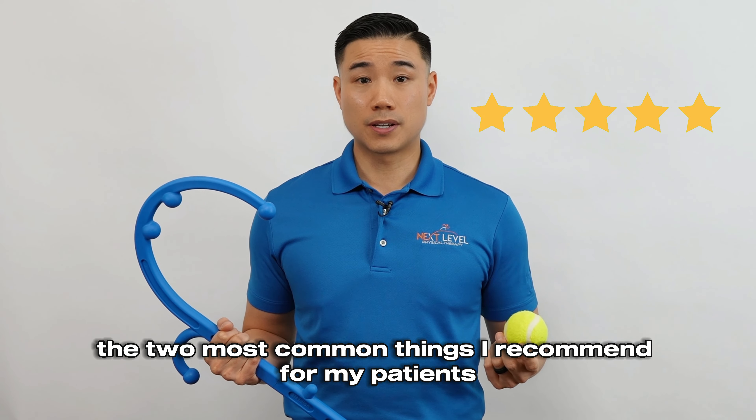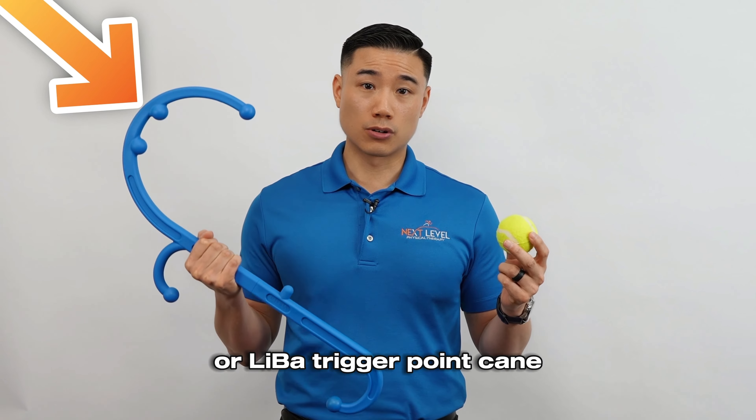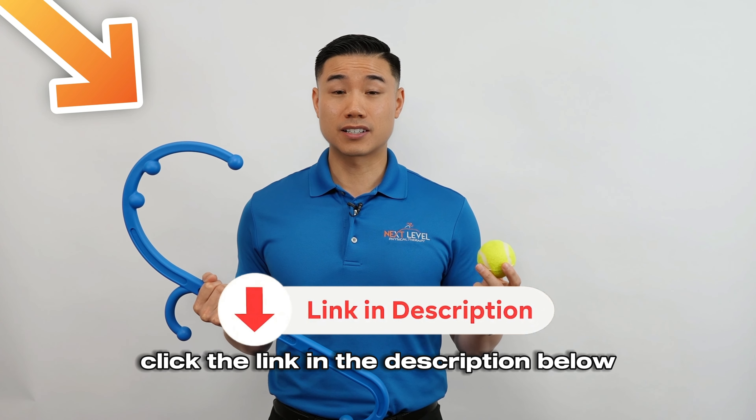The two most common things I recommend for my patients suffering with muscle knots in their back, neck, and shoulder is a tennis ball or a Leva trigger point cane. If you want any of these products, click the link in the description below.